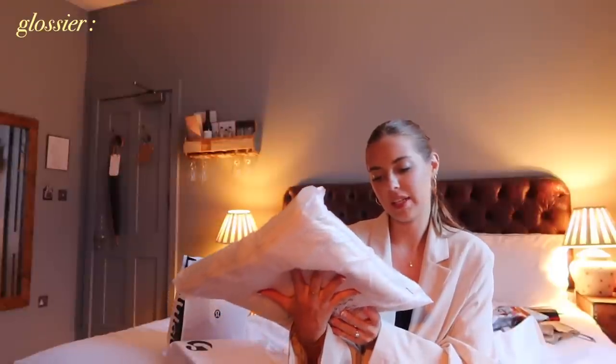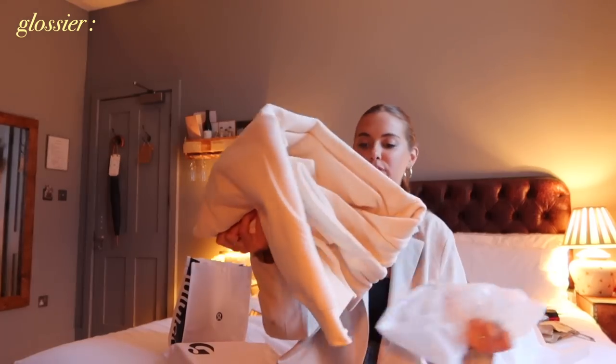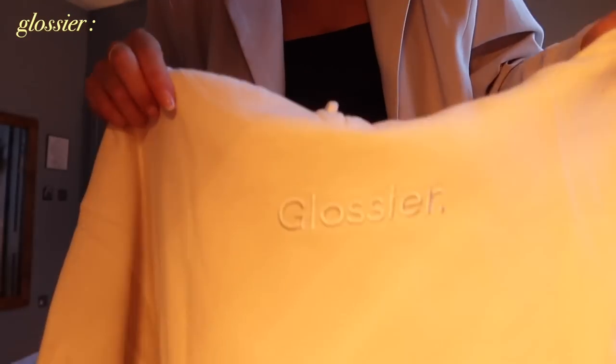So from Glossier — I got another beauty bag. I got one the last time I was here and I literally use it every single day as my travel makeup bag, but my other one is so filthy so I thought I'd get a fresh one. I'm so excited about this purchase — I got the embroidered hoodie, I think it's actually limited edition. It's this cream one, very oversized, which is exactly what I wanted. It's got this cute little embroidered Glossier logo.